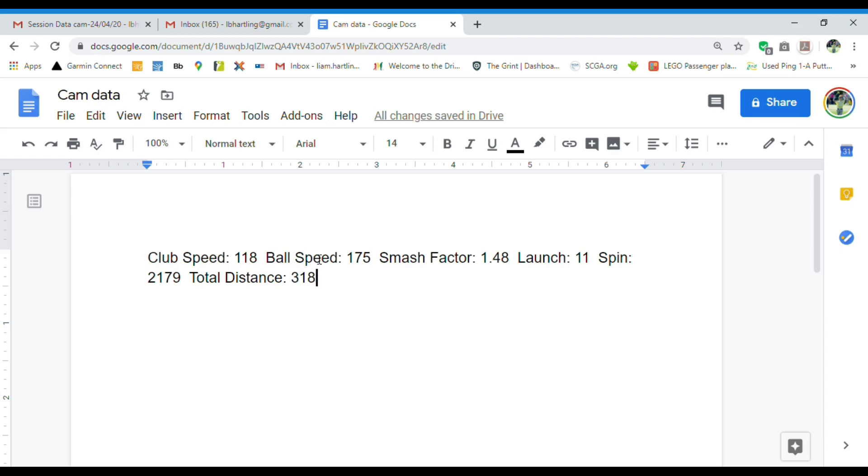His ball speed was really fast at 175 miles per hour. The pros try to get 170 to 180 miles per hour ball speeds to hit long drives, and this is right around the PGA Tour average.